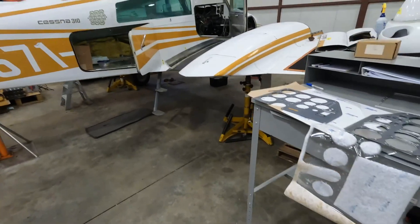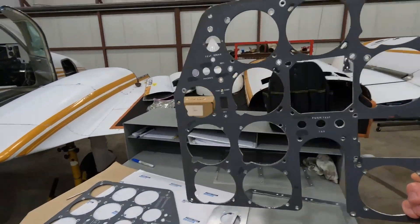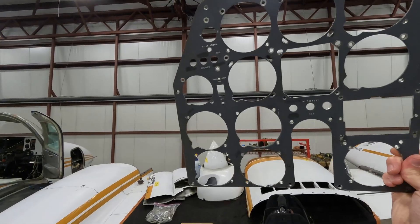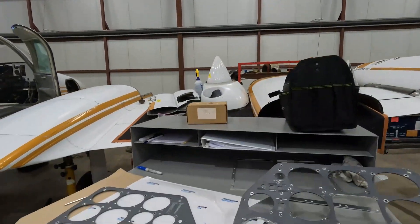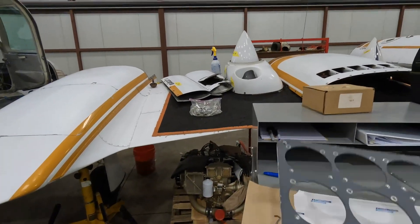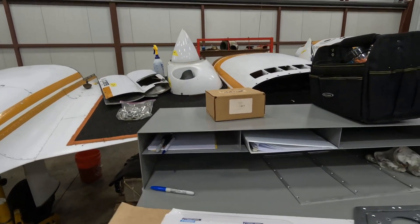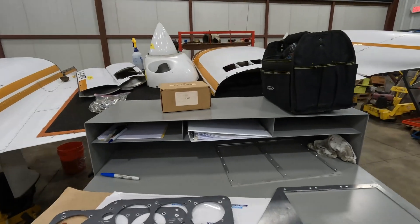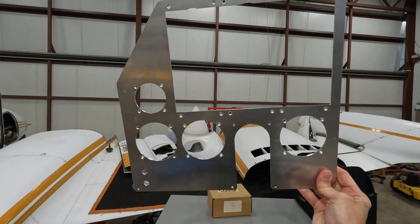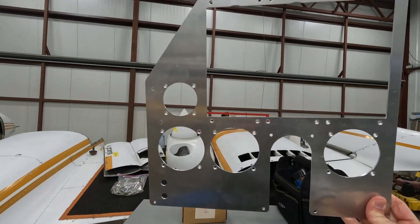We're also doing the avionics. This little table shows the old configuration — let me hold that up with some white background. That's all the steam gauges from the pilot side, and this was the co-pilot side previously. The new gauges on the pilot side — I'll show you inside — are three Aspens, with the engine monitors below and a clock to the left.